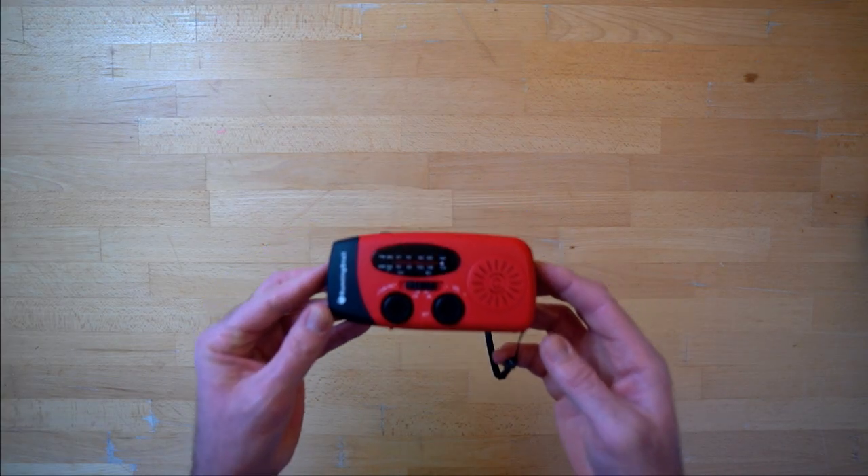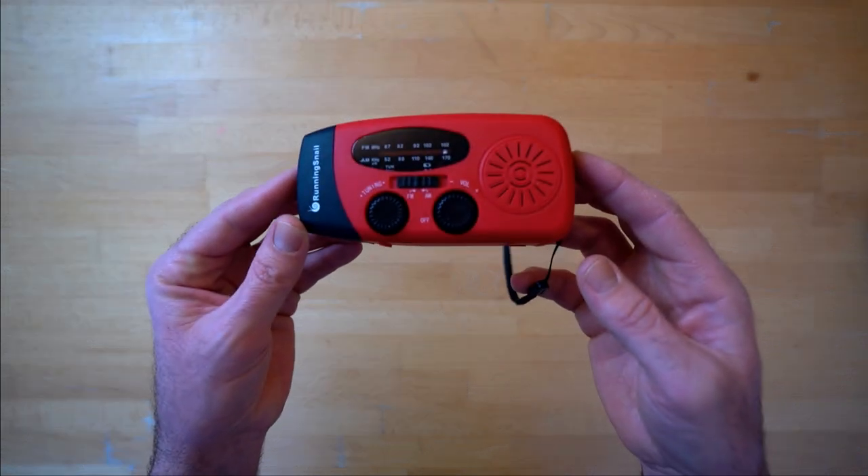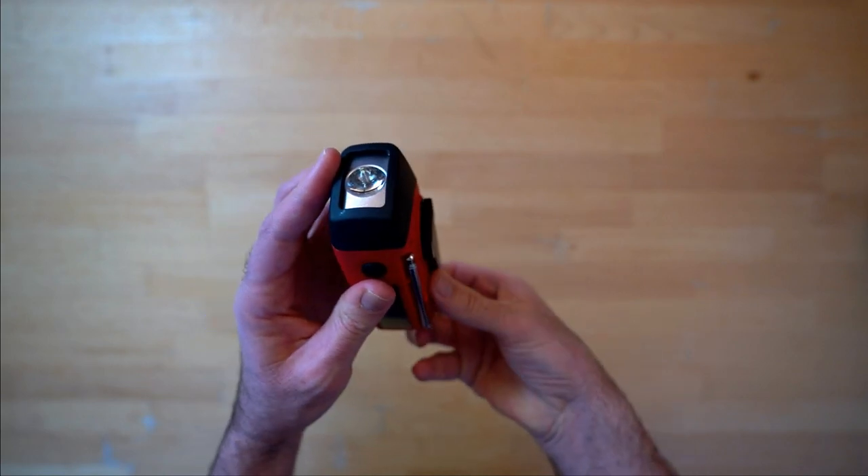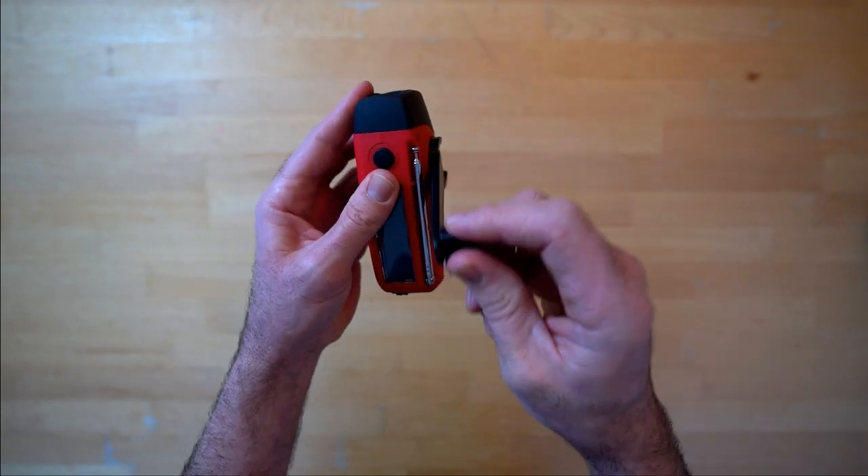So here we have it — the Running Snail wind-up radio. As the name implies, it's a radio, and it can be charged with this rugged handle here.